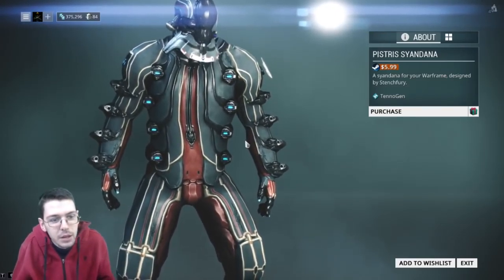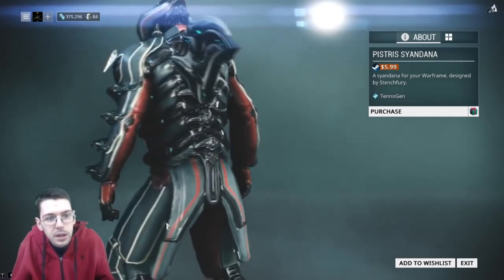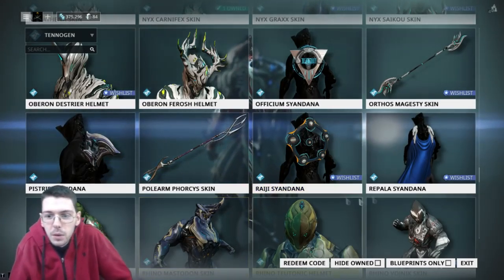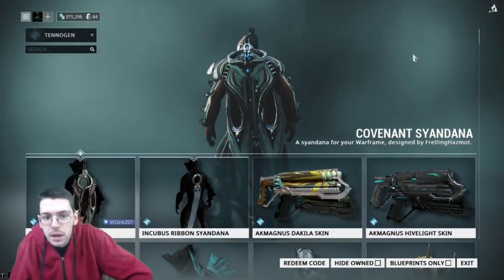Keep in mind that I like to throw on very basic default frames so we can get a good idea of the stuff. The last thing we want to do is change up colors, put weapons on or whatever, and make it so that the focus is not on the actual new content.